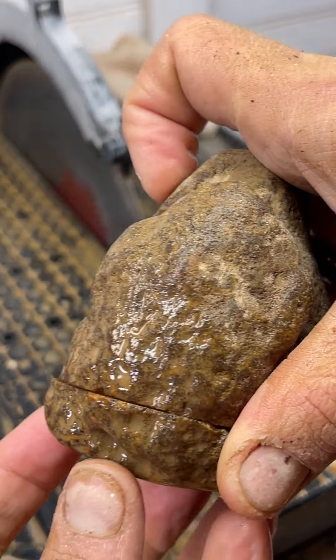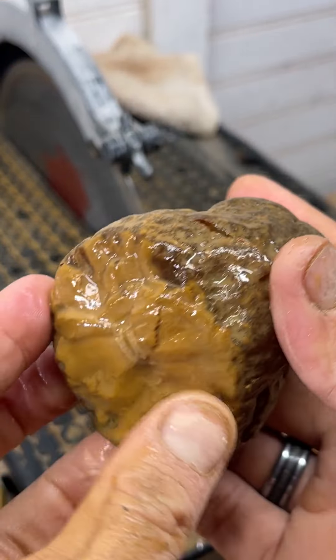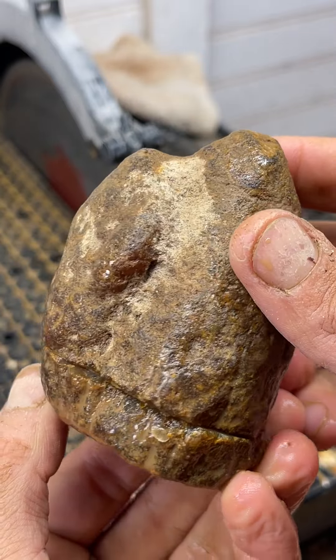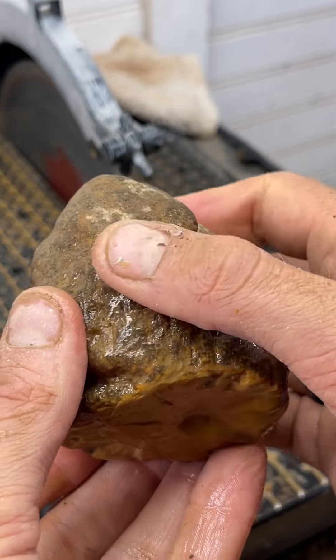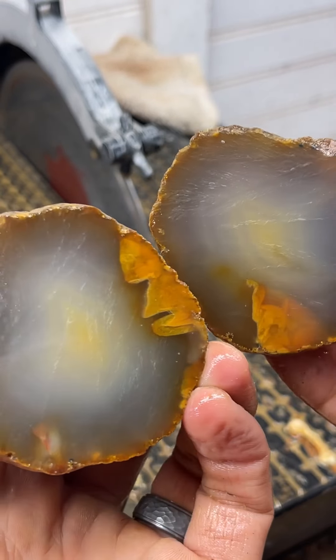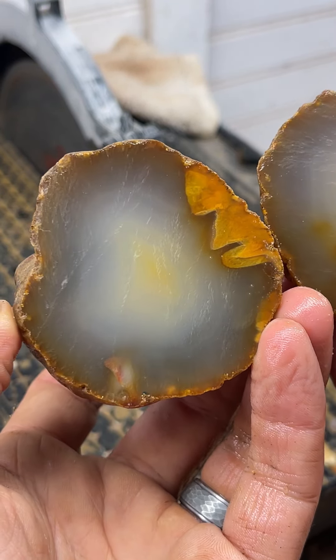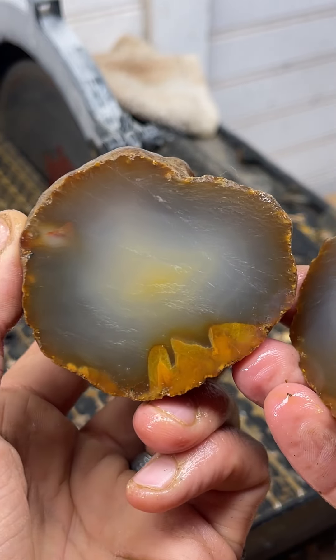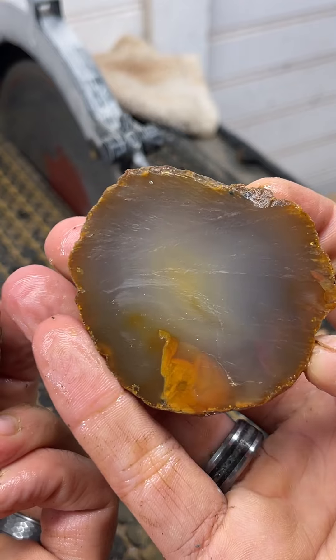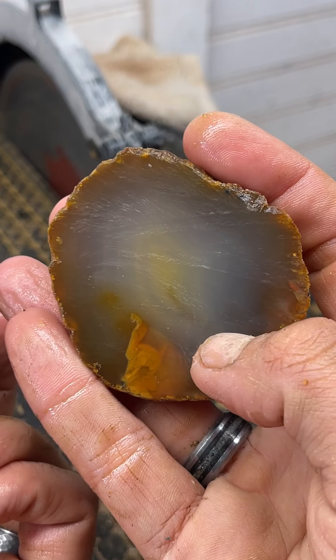I decided to cut the butt off this Brazilian egg and see what could be hiding just under the surface. Not too much — very light. Interesting, but it would look really good polished.